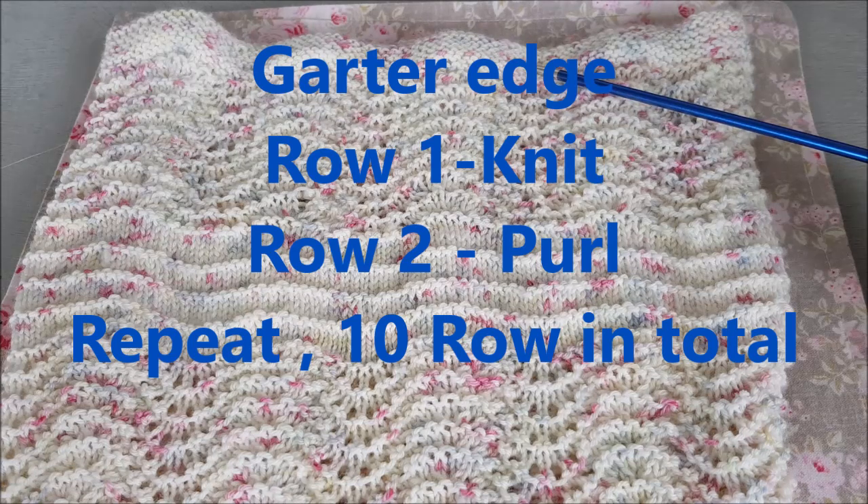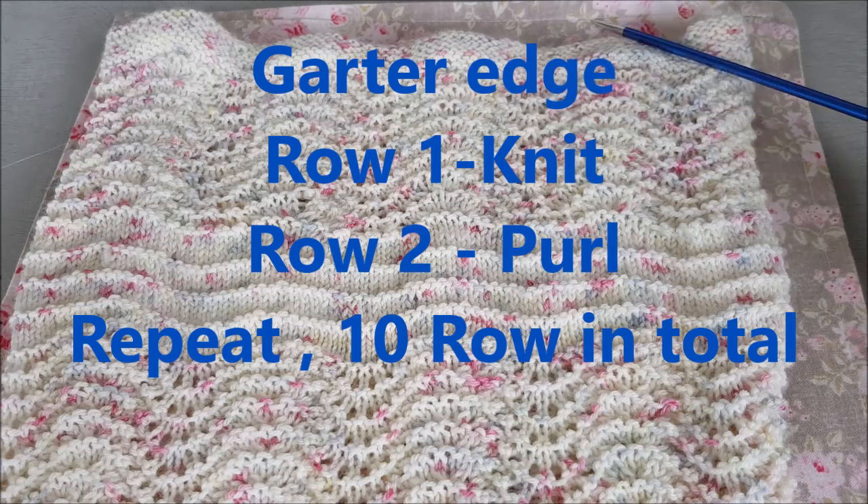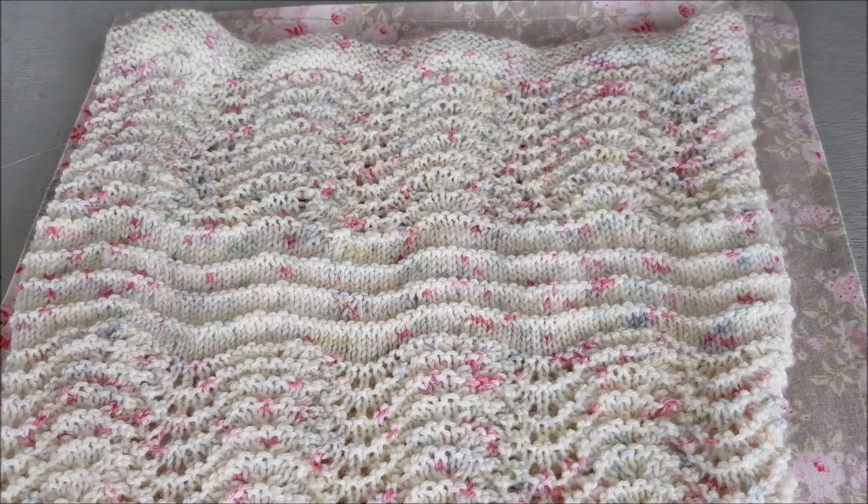One row knit, one row purl, then cast off — and that is it! That is the simple cowl. Very easy to knit, and I think it's enjoyable because you have a different row every row, but every row is a simple row. I hope you enjoy this knit. I think it's a good one to gift — I'm giving this one to my mum for Mother's Day. Thank you for watching, happy knitting, and I hope to see you again very soon. Bye for now, take care!